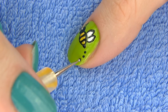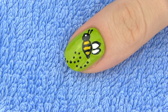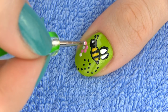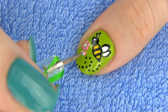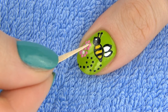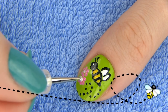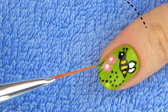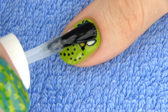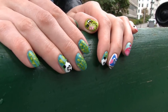Now we just need to draw some details to make the design more dynamic and interesting. Make several black dots for the bee's flight path. I'm also going to draw some flowers – make two dots for the pistil and then several dots around for the petals. To make the flower more realistic, you can drag the toothpick from the petals towards the pistil while the polish is still wet. This will give you a 3D effect. Now our bee has a flower to collect the nectar from. Apply a layer of the fast drying top coat to seal this beautiful design. This design requires some freehand drawing, but if you lay both hands on the table, you'll see it's actually very easy to make.